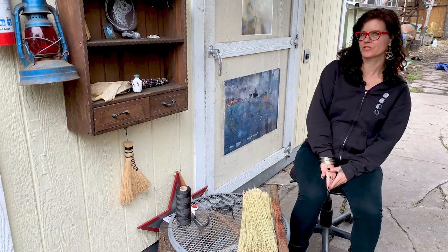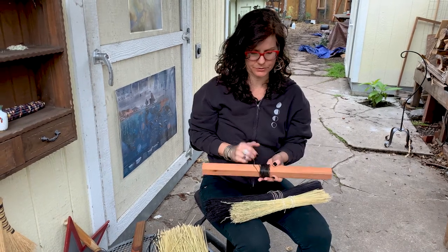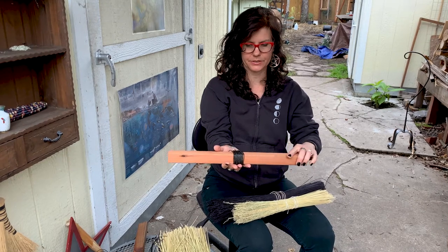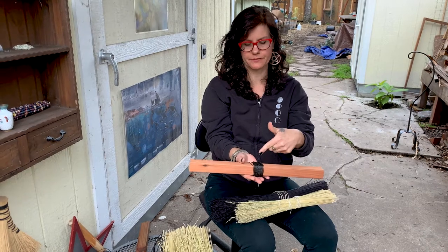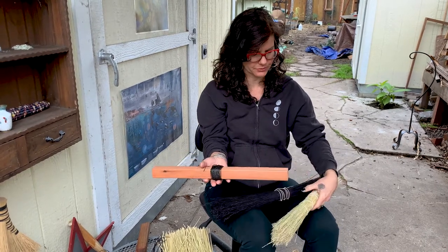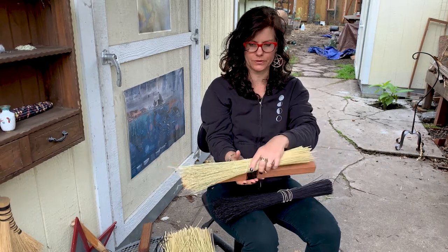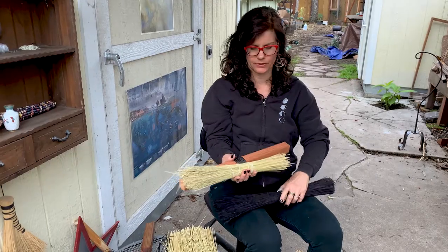Hi, I'm Jessica of Three Witches Designs and today I'm going to show you how to make a turkey wing style broom. If you've signed up to take my online workshop in making a turkey wing style broom, you'll be receiving this in the mail — basically your foot bobbin with a hole drilled in the center. I've already wrapped enough twine for you to make a turkey wing style broom, and you'll either get a handful of undyed broom corn or black broom corn or any other color.